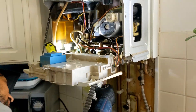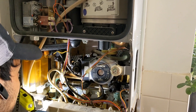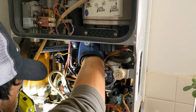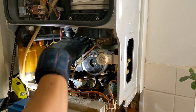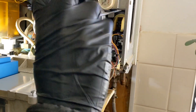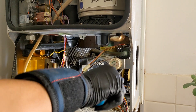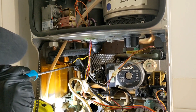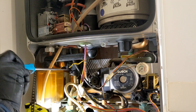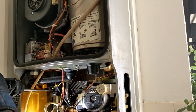Just going to slide the new plate straight up into position, and now do the screws up. And that's it.